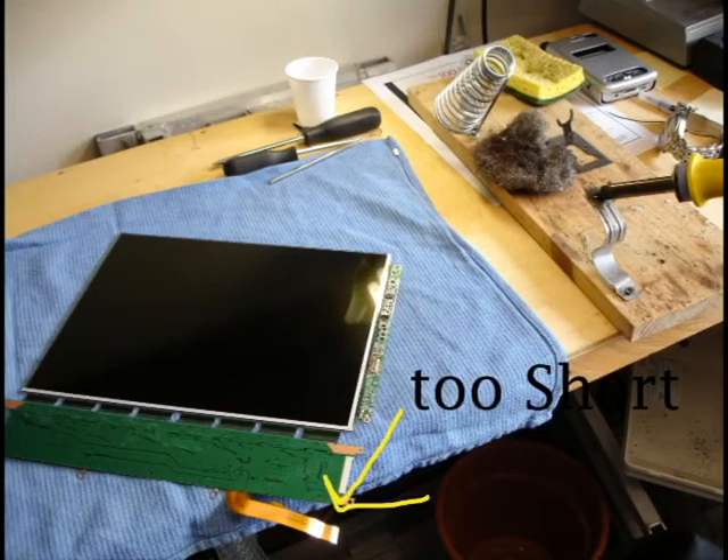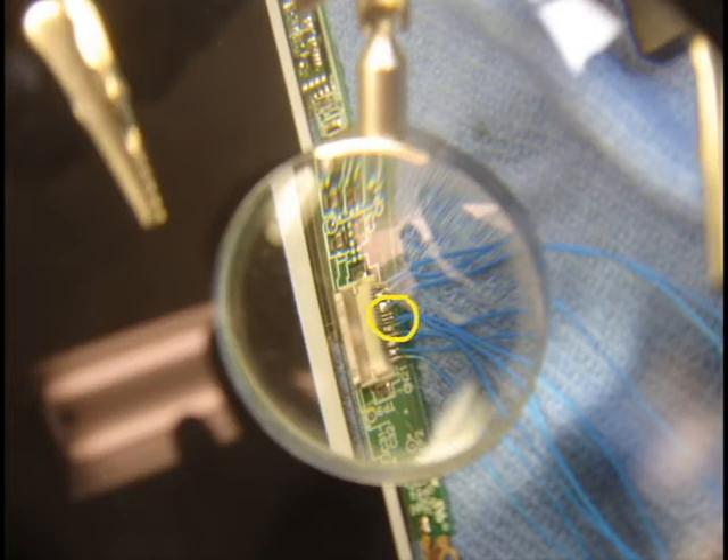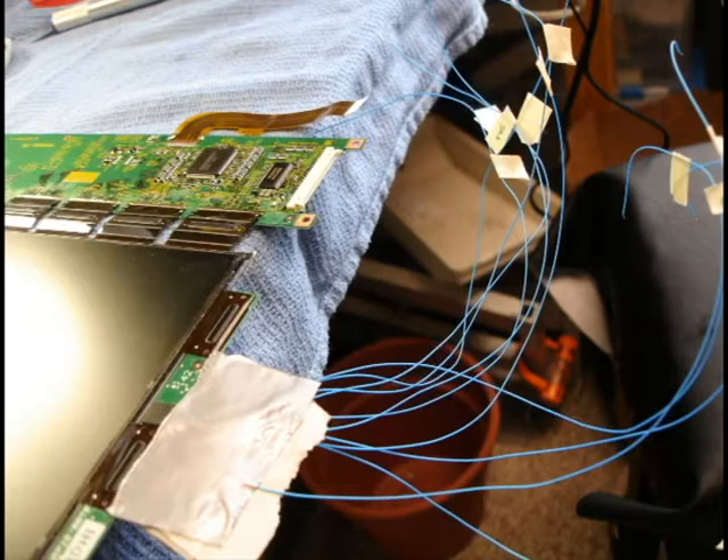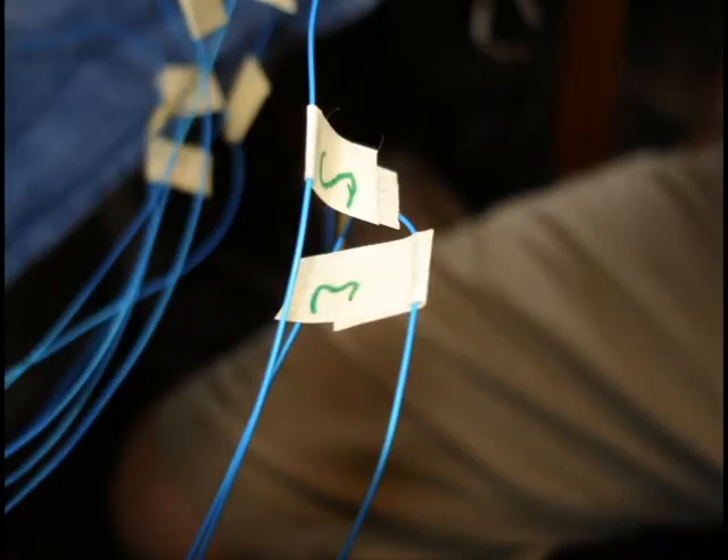We've run into our first hangup. The cable that used to connect the chipset to the laptop is now going to be too short, and we have to attach it via micro-soldering small extensions to very small pins. This doesn't work quite as planned, and after a few attempts soldering these 0.5mm pins, we decide to do the traces on the board. This works, and we duct tape and label the wires.